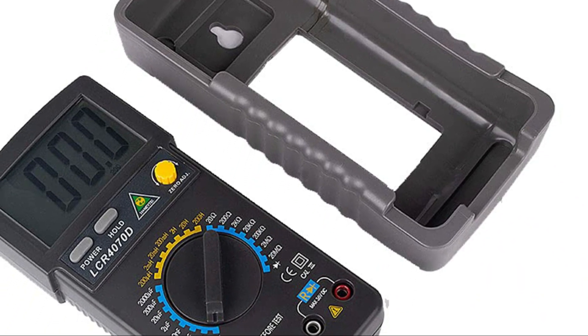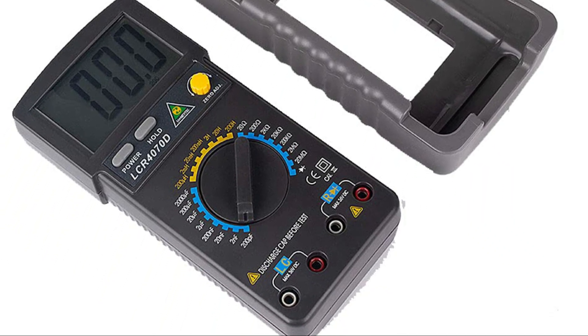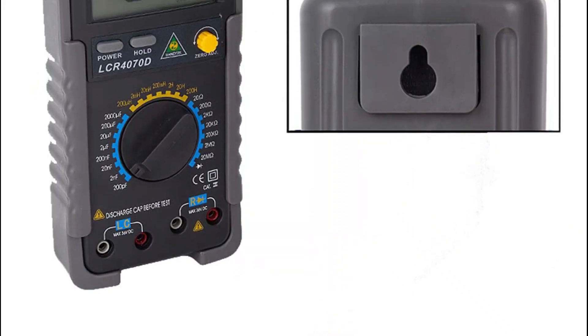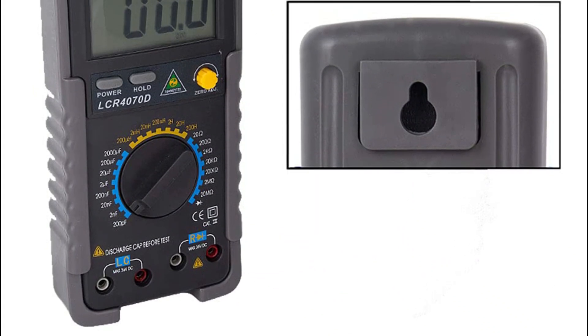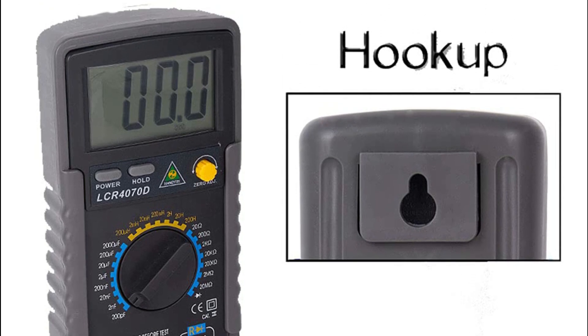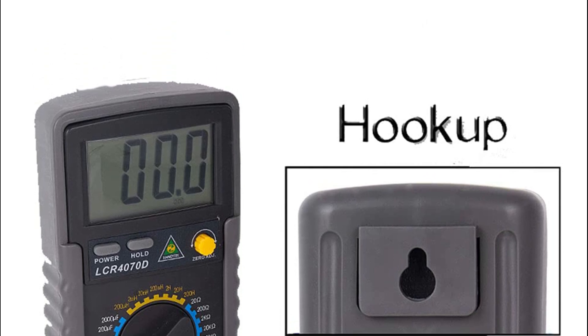Offering high reliability and accuracy, it is suitable for use in laboratories, factories, and homes. Each product undergoes strict inspection before shipment, ensuring quality, but customers are encouraged to contact for assistance with any defective products due to manufacturing reasons. Purchase with confidence for a dependable and versatile electrical measurement solution.